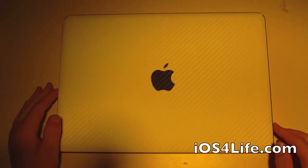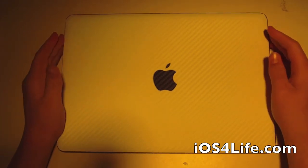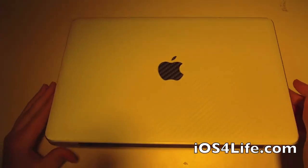Hey guys, it's Mr. AJ's Tech here. Today I got a review of the iCarbons for the MacBook Pro. This is the white carbon fiber for the MacBook Pro 13 inch, and I actually have it applied right now on my MacBook Pro.